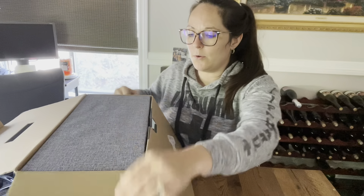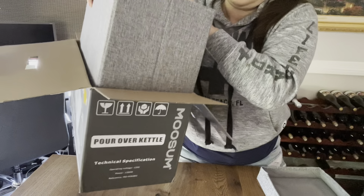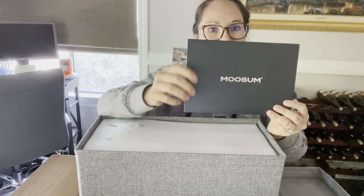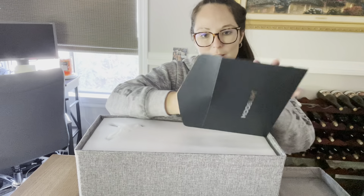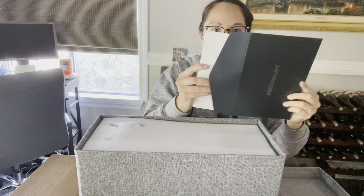It came with a really cute lid, and there's a box inside — here it is. It came in a very cute box with a nice letter from the company saying thank you. This probably includes all the instructions and maybe some recipes. That's really cute.